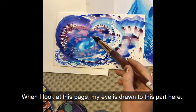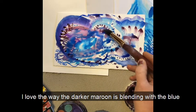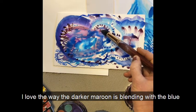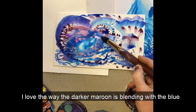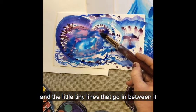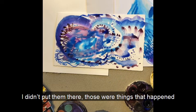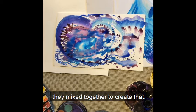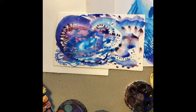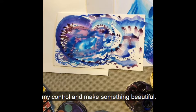When I look at this page, my eye is drawn to this part here. I love the way the darker maroon is blending with the blue and the little tiny lines that go in between it — I didn't put them there. Those were things that happened all by themselves. The water and the paint mixed together to create that. I love those happy accidents, the things that are outside of my control that make something beautiful.